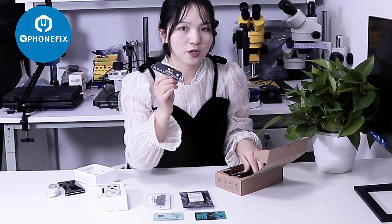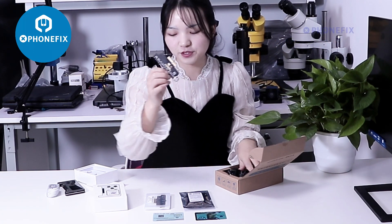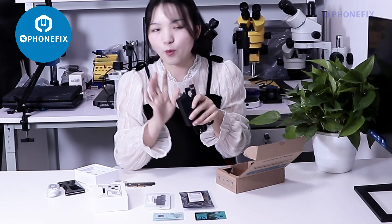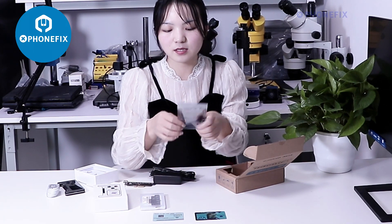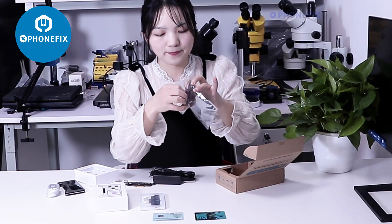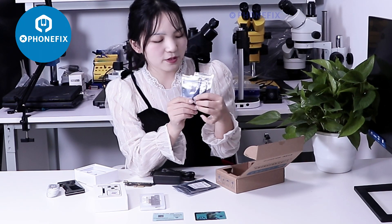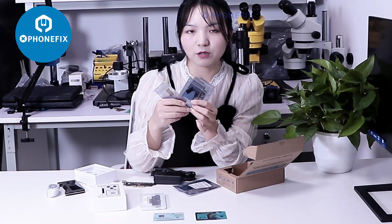It has updated to the largest model, 4T Pro Max. And you will need to use it with this adapter. Later, I will show you how to use it. And besides, it comes with different flex cables. It's a 4T Pro Max cable from iPhone 10 to 11 Pro Max.